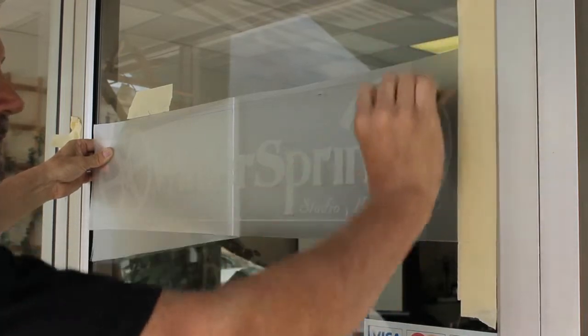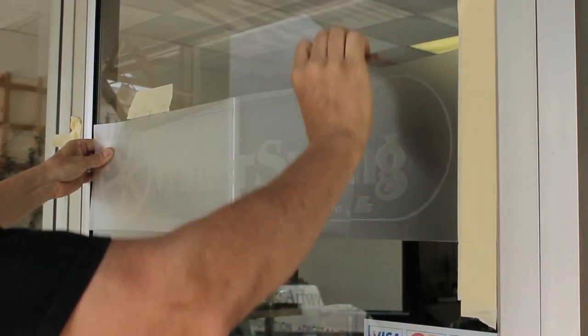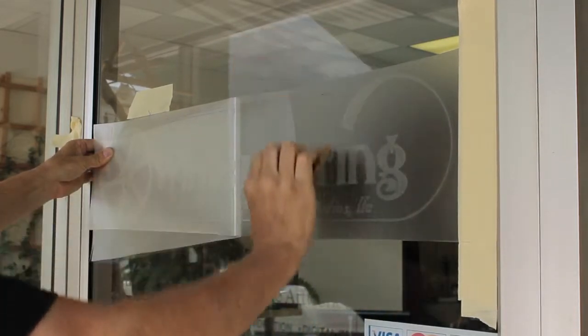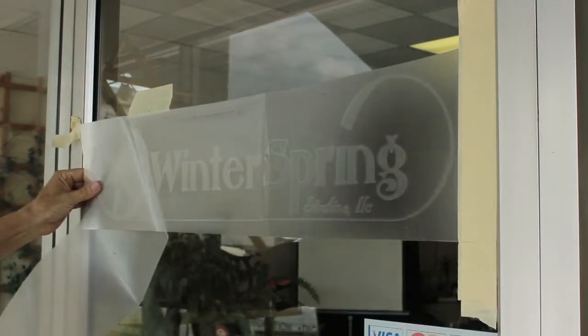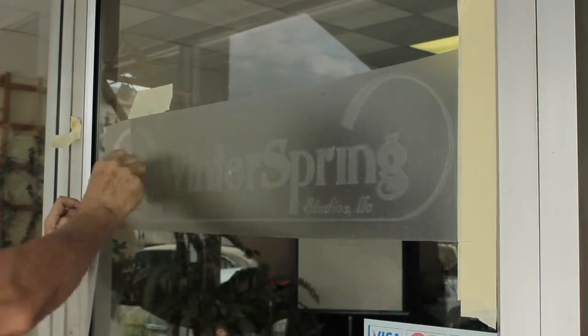After thoroughly cleaning the glass, you are ready to apply the film. Use good squeegee pressure in applying the film to the glass surface, always overlapping your strokes and keeping the angle of the squeegee shallow — in other words, close to the graphic.